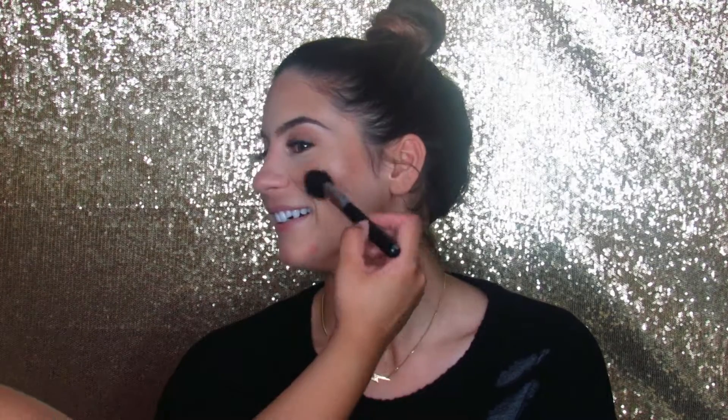Her lashes were dry so I applied them off camera, but you can see how natural they are in style 205, which I love for an everyday makeup look. Now I'm taking my Morphe brush and my Sephora Romantic Rose blush and applying that to the apples of her cheeks and blending it back. I did a little oopsie but there's nothing a beauty blender and some foundation can't fix!